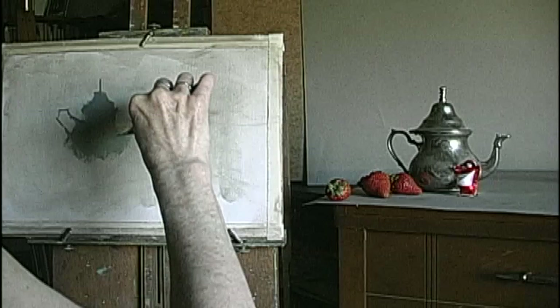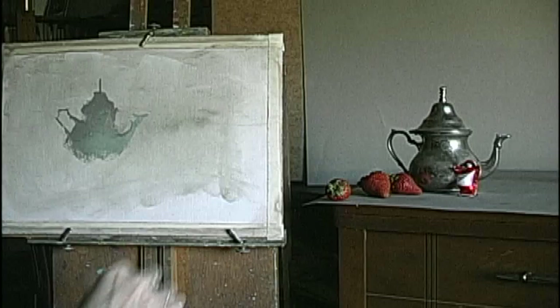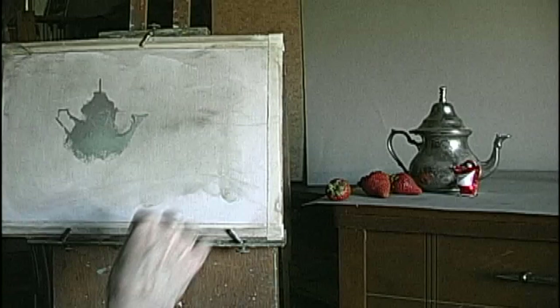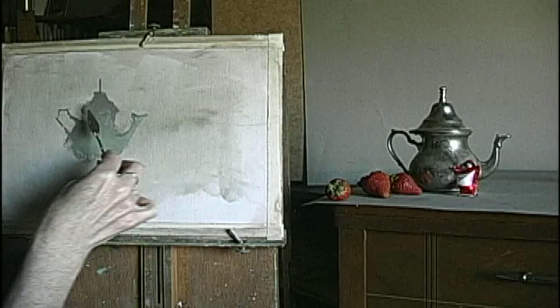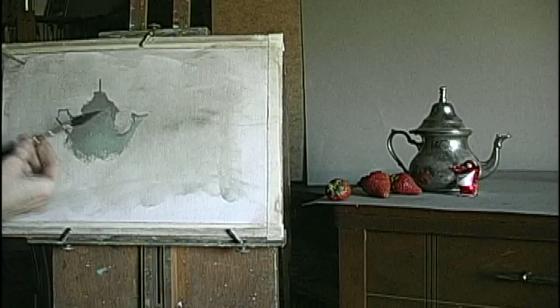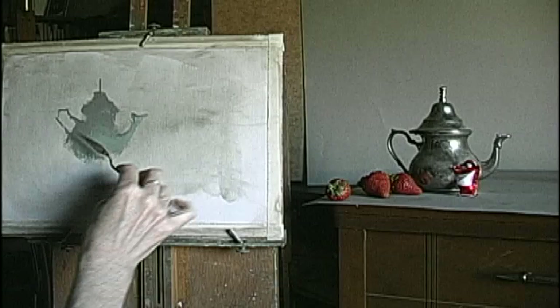I'm going to put a bit of a shadow on the inside of the spout so we can find it a little more clearly. Bring the edges — first I fill in the middle, then I start working the edges. Now it's going to be dark under here, so I need to get a little dark paint under, and it's going to be dark as it flows around here.